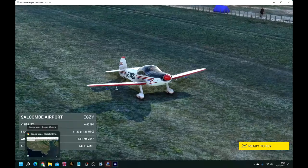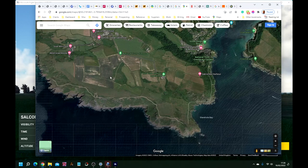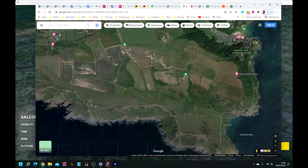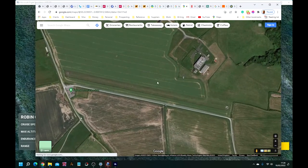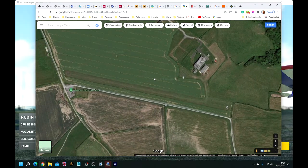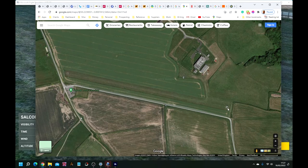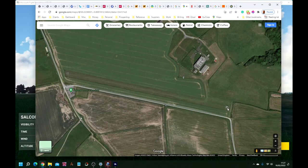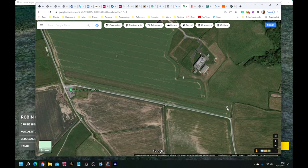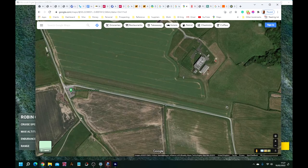Let me show you where Bolthead is. This is Google Maps, so I'm just going to zoom right in. You'll see there's a runway in the middle of the screen. The direction of the runway is 290 degrees — 270 would be due west, so it's slightly north of west. If you're flying from the other direction, it would be 110 degrees.